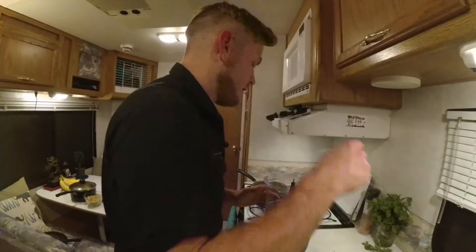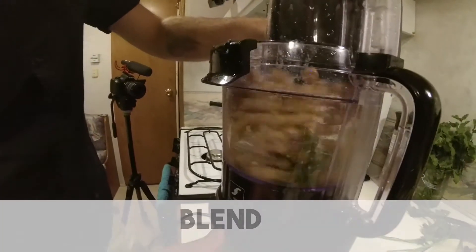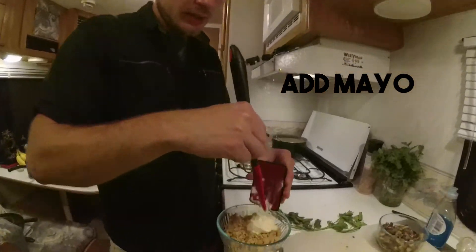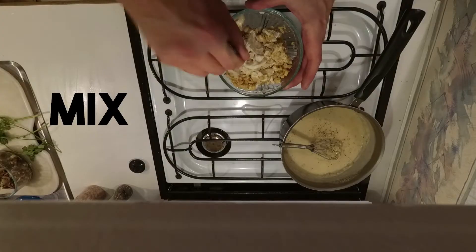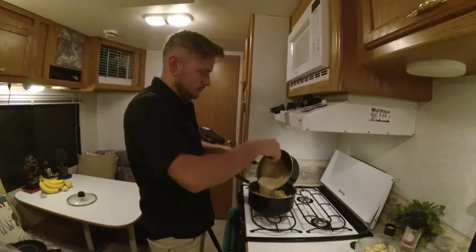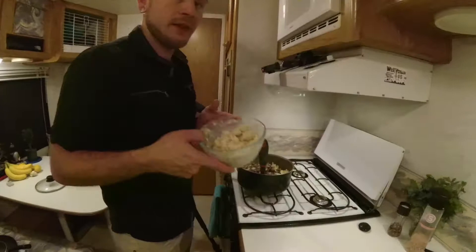Putting this back in here. In goes the chickpeas — this is going to be our tuna. Believe it or not, these are little monkey nuts. And then our tuna. Don't tell anybody.